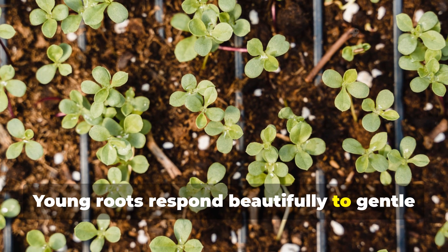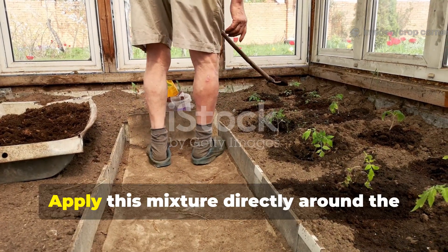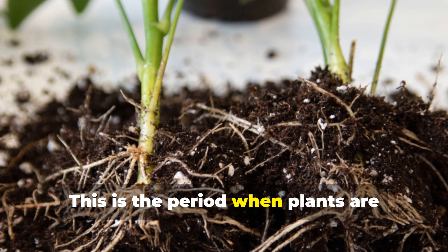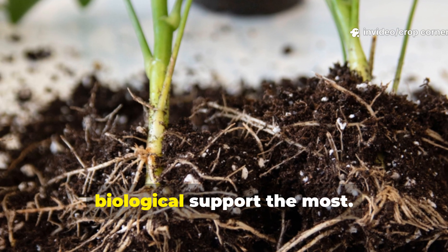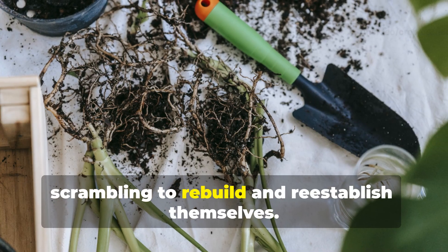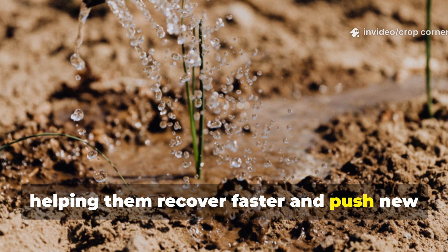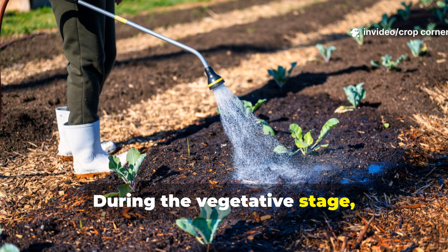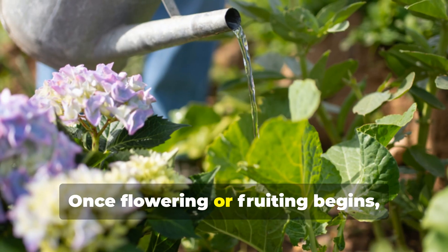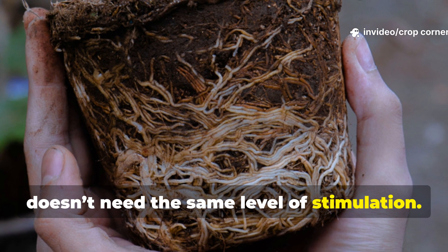Young roots respond beautifully to gentle microbial stimulation but can be stressed by a full dose. Apply this mixture directly around the root zone every 7 to 10 days during active growth. After transplanting or pruning, roots go into survival mode — a well-timed molasses feeding gives them an immediate advantage, helping them recover faster. During the vegetative stage, weekly feedings help roots spread aggressively. Once flowering or fruiting begins, shift to applying molasses once every 3 weeks, as the root system is then established.